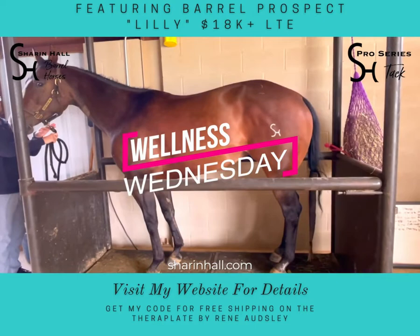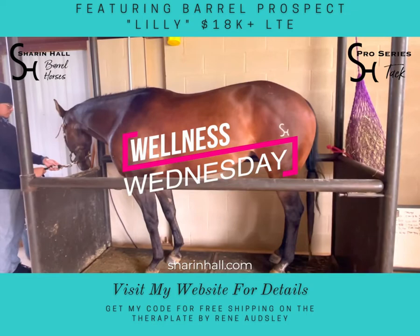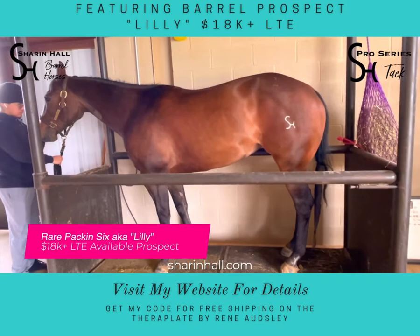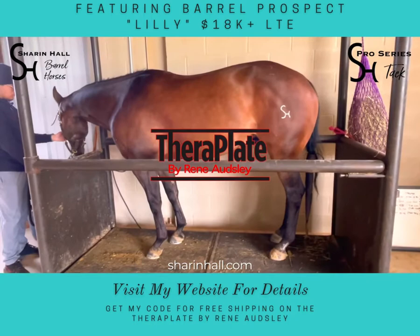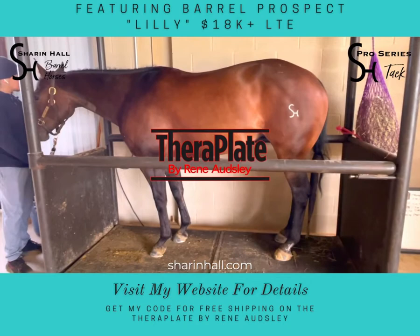Good morning, Facebook friends. We are doing Wellness Wednesday this morning with our beautiful model, Rare Packin' Six, also known as Lily. She is getting her morning treatment, and we are on a setting right now for muscle buildup, even though she has plenty.